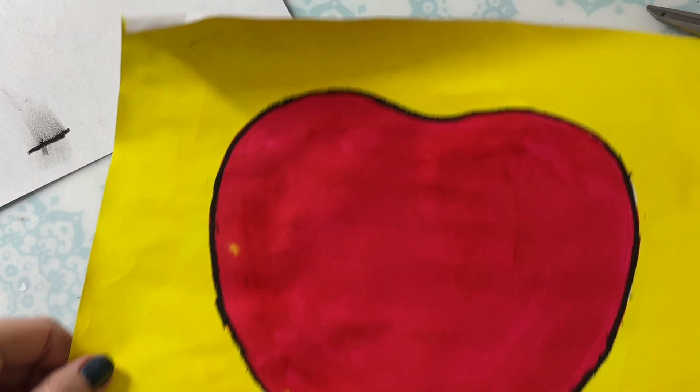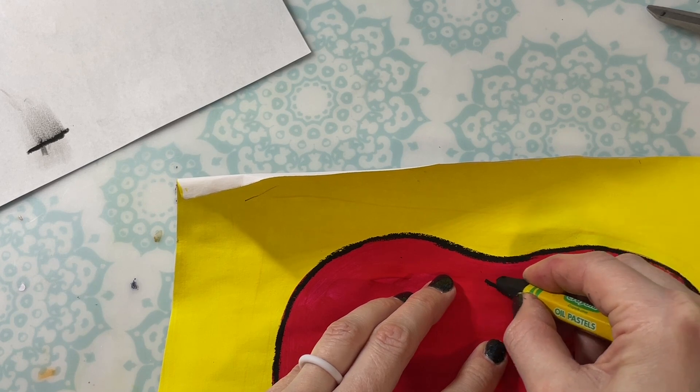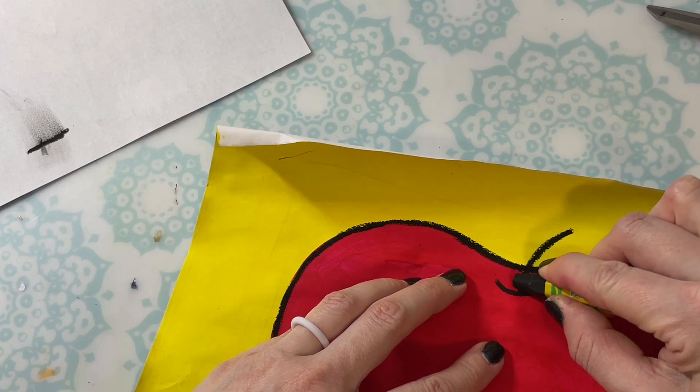Next, we'll add the stem. Just below that curved line for the top of the apple, make another curved line that looks like a smiley face. And then for the stem, you're going to add another curved line to create it.